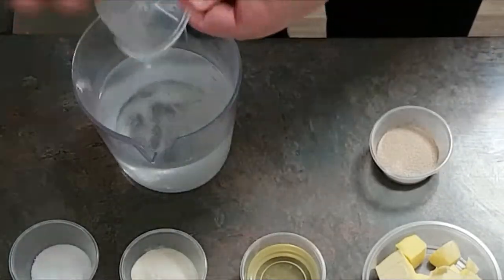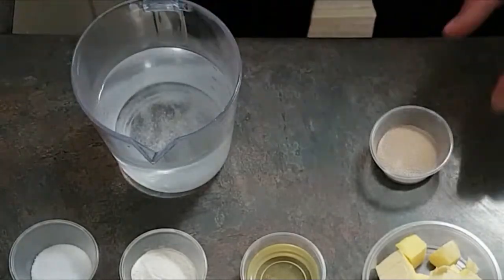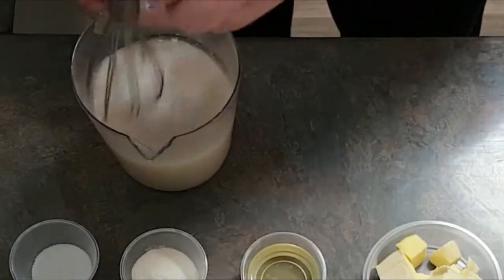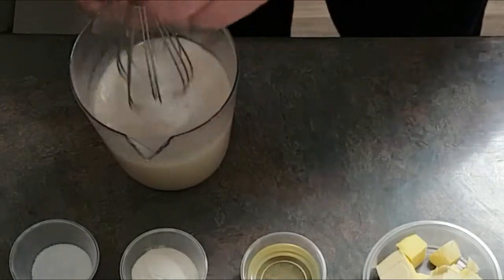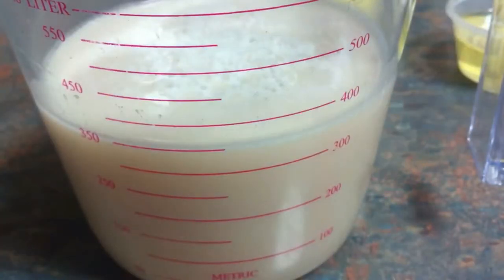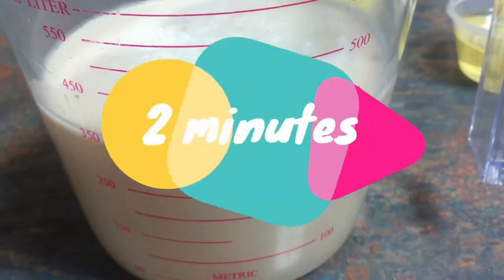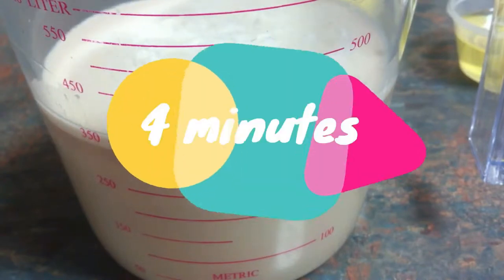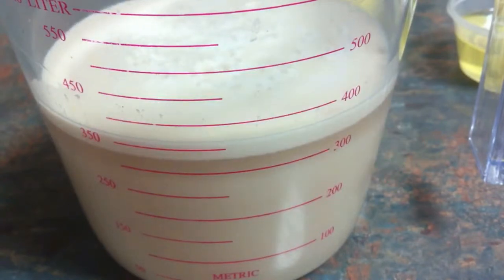Now we're going to activate and proof the yeast. In the water, which is about 40 degrees — nice and pleasantly warm — we'll add the sugar and the yeast, then mix it until the sugar is dissolved and the yeast is moistened. We'll set this aside until the yeast is proofed. You know it's done when it puffs up with a nice layer of foam on top. If it doesn't do this, don't continue — your yeast is dead and you need to get some fresh.